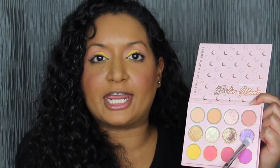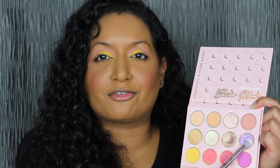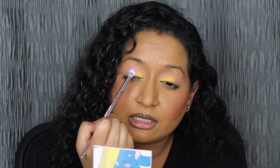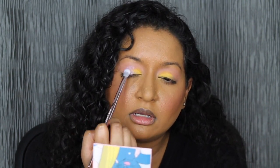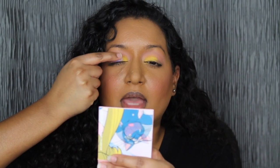Swapping to another flat brush, we're going to dip into the shade Luna and place that in the center of my lid. I'm going to try not to cover up the other shadows. Let me just use my fingertip — placing the shadow in Luna in the center of my lid. I do have a little bit of fallout but we can dust that away later. Such a pretty shadow.